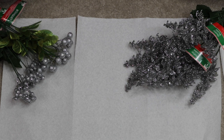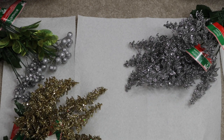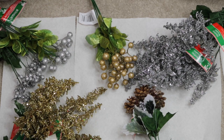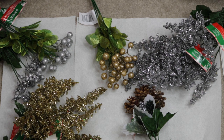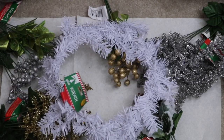I bought a variety of glittery flower items. The best part about making your own candle ring is that you can customize the colors. I just went with a mix of silver and gold. I ended up buying about 10 of these glittery plants just so I have a good variety, and of course one 15-inch wreath.